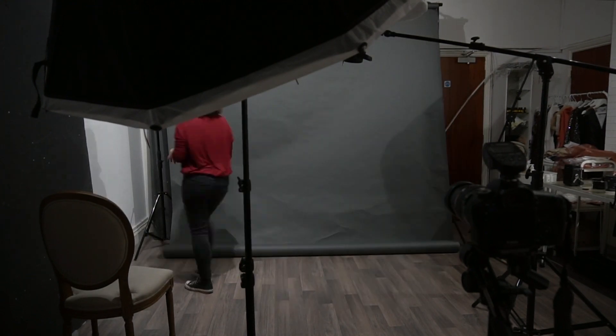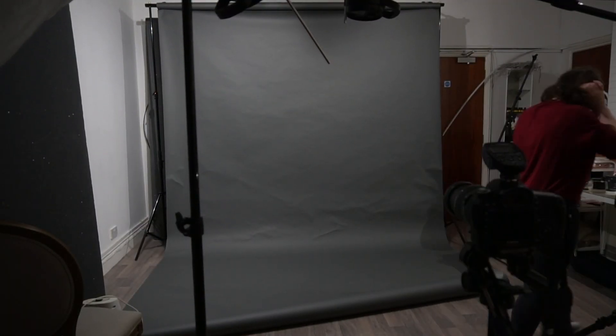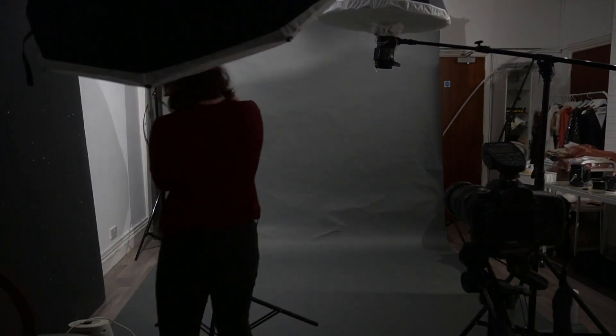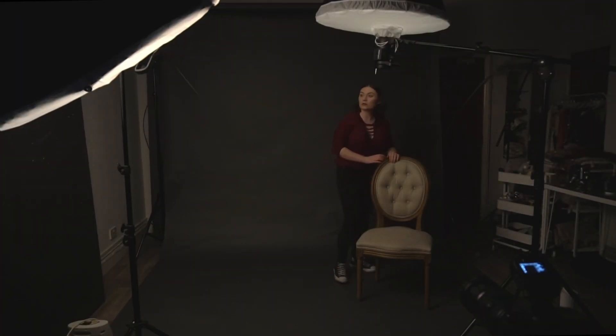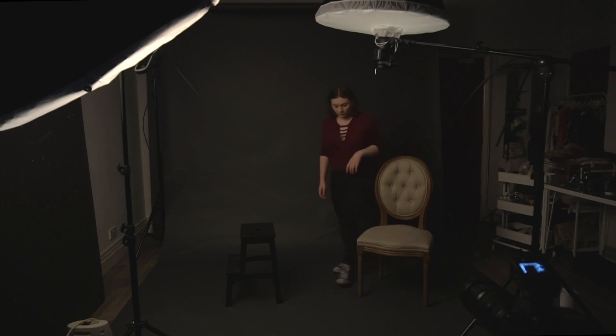I decided to keep the lighting setup the way it was, with one light directly above and another at a 45-degree angle to the side. I also decided to keep the grey background as it was a nice neutral color that didn't distract from the foreground and is also easy to edit over in post. To set a scene and tell a story, I decided to place two chairs in the middle as a way for the different characters to interact with each other and to break the scene up a little bit.